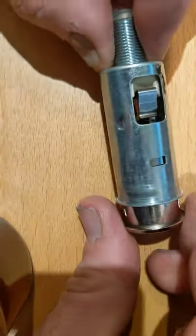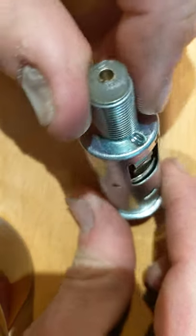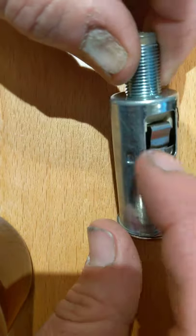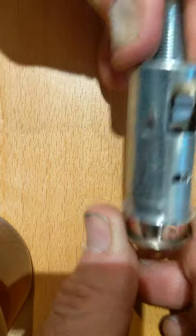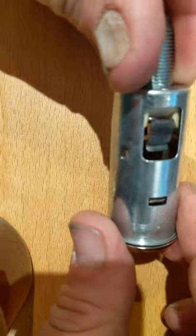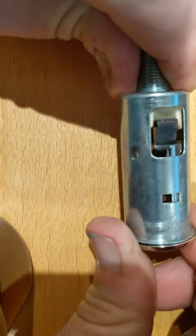So two things happening with the adapter sleeve when it goes in all the way — there's a pretty good chance it can contact the positive hot terminal clip there, unless it's rotated in the orientation where it clears it. But even then, there's still a chance it can touch it.